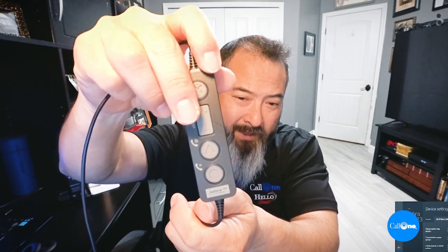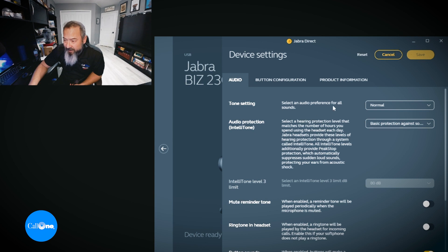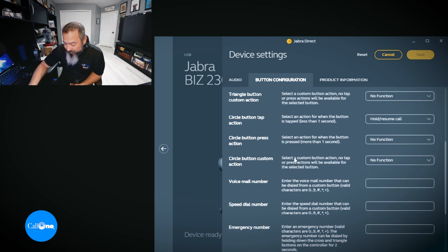Your obvious mute and your volume up and down. But I wanted to show this — if you look at Jabra Direct, there are multiple settings available. You can go into the button configuration and there's the cross tap or cross button tap action, the cross button press action, cross button custom action, and triangle button tap action. You can customize those buttons. It's not available to you unless you download the free Jabra Direct — we'll include links in the description box below.